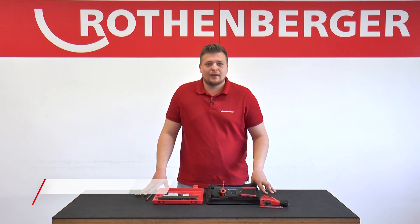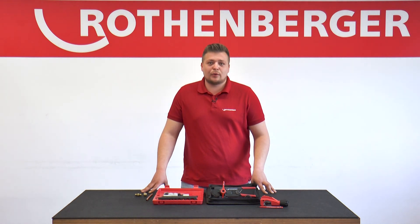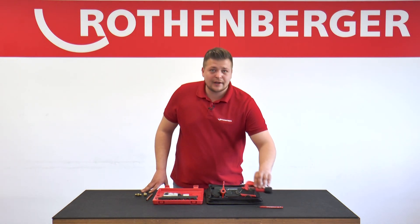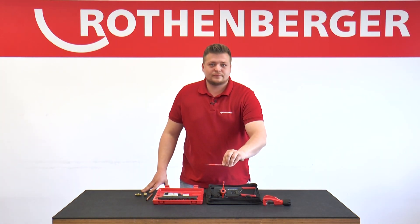Today I will show you how to create professional flares. In order to be able to create professional flares, I need a tube cutter and a deburrer in addition to my flaring equipment.